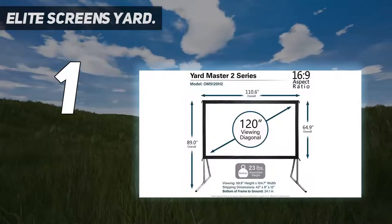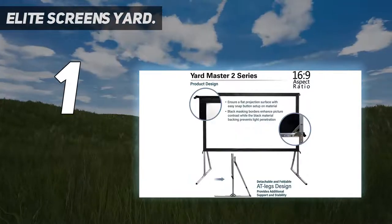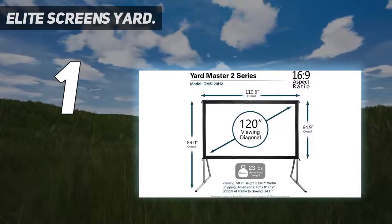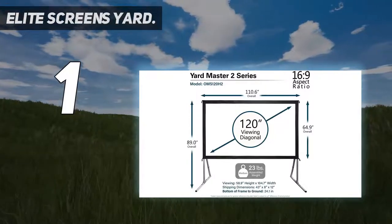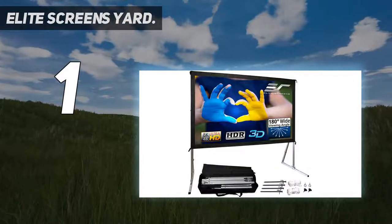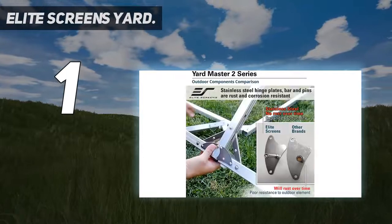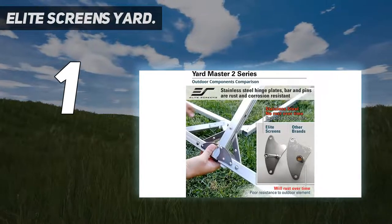It has a 120-inch viewing diagonal — the distance from corner to corner — with a 16:9 aspect ratio. It's also available in smaller and larger sizes, ranging from 55 inches to 135 inches, to best match your outdoor space. It takes around 15 minutes to set up. For easy installation and storage, it comes with a carrying bag, ground stakes, rigging cord, and support rigs, so you don't need another trip to the store.